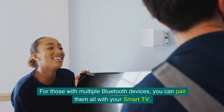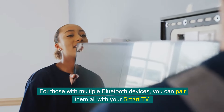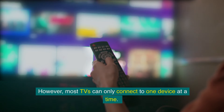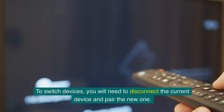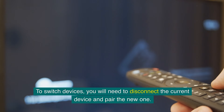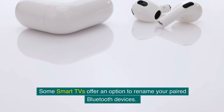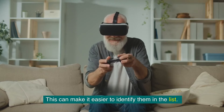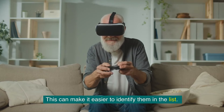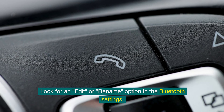For those with multiple Bluetooth devices, you can pair them all with your smart TV. However, most TVs can only connect to one device at a time. To switch devices, you will need to disconnect the current device and pair the new one. Some smart TVs offer an option to rename your paired Bluetooth devices, making it easier to identify them in the list — look for an edit or rename option in the Bluetooth settings.